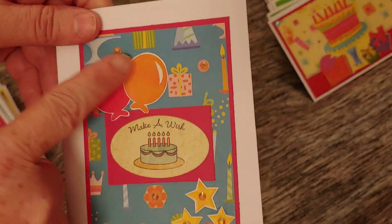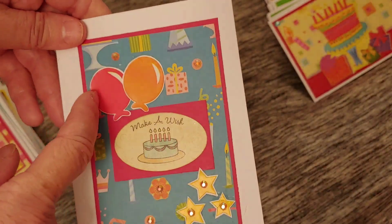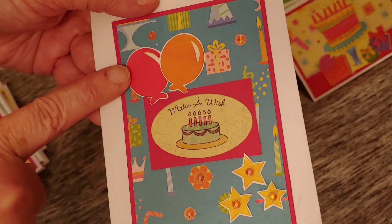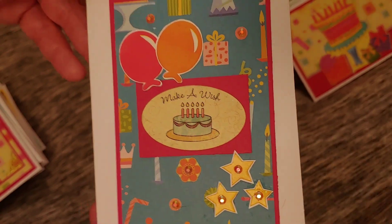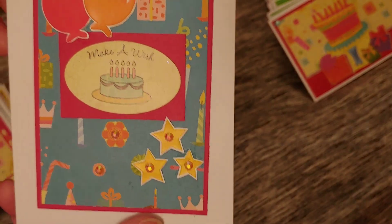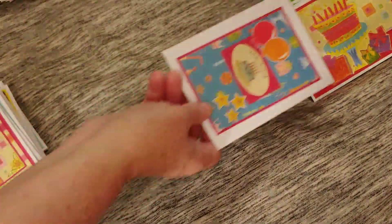I used up some of those little balloons. I put them flat on the paper but they just got lost in the background, so I peeled them off carefully, put them onto some white cardstock, and fussy cut around them. That little white border helps them stand out. I did the same with the little stars — put them on cardstock, fussy cut them out, then put a little bling in the middle. Anywhere there was a little circle or flower, I put bling there as well.